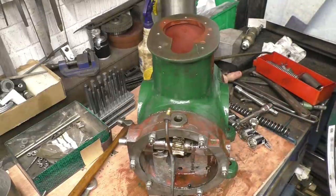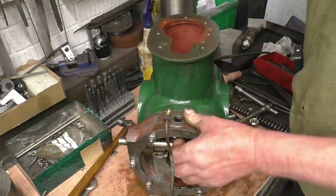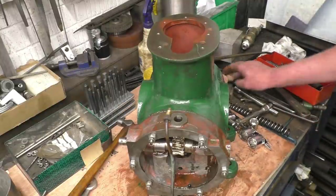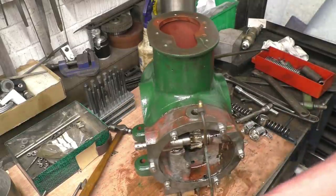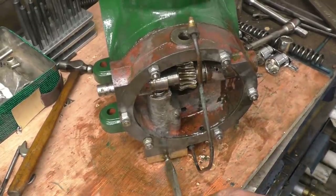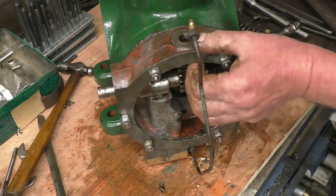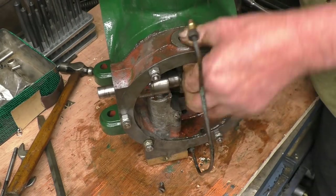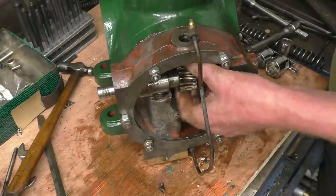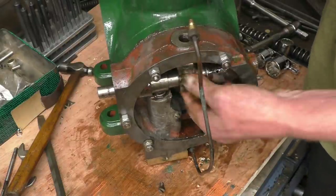My idea was to drive that with a drill but I can't drive it with a drill — we'll have to do it by hand. I'll take that bleed screw out of there. I would imagine the pump will go in that direction — I don't think it'll make a great lot of difference. I'll take that bleed screw out so it's going to allow air to escape as this pump fills with oil. I'm going to have to make an adapter to drive this with a drill — it's just not getting enough speed by hand.